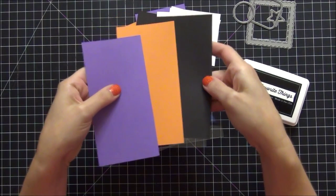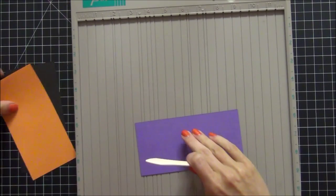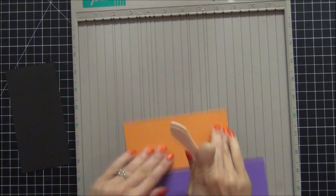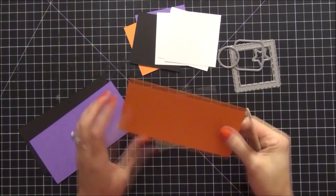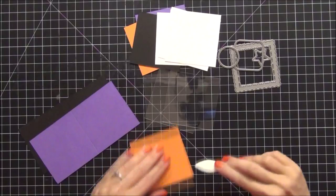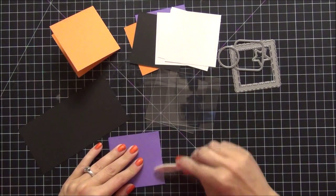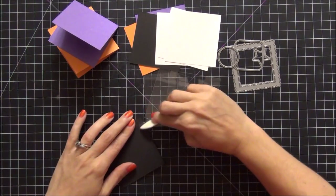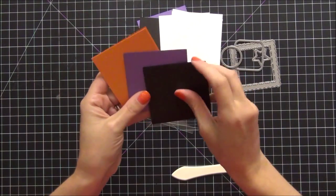Here are my card bases. The next thing I'm going to do is take out my score palette and score each one of the card bases at three inches. I'm going to do that for each of the three cards. I'm just going to fold them over and use my bone folder or my score tool to crease them so there's a really nice clean crisp fold on each of the cards. All of my papers have been cut and everything is ready to go.